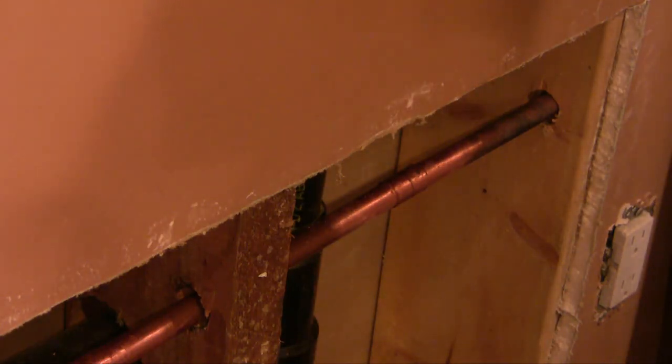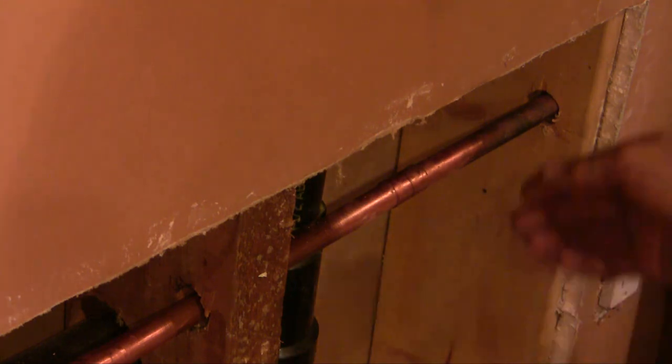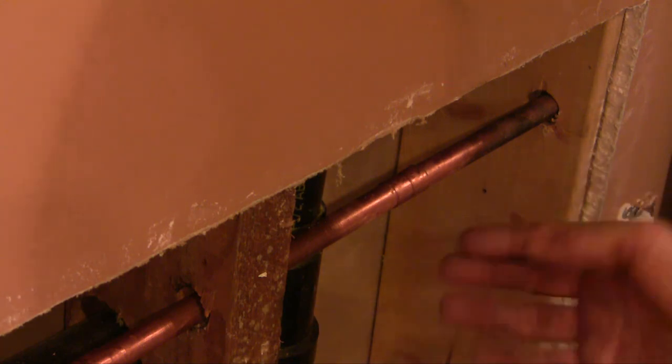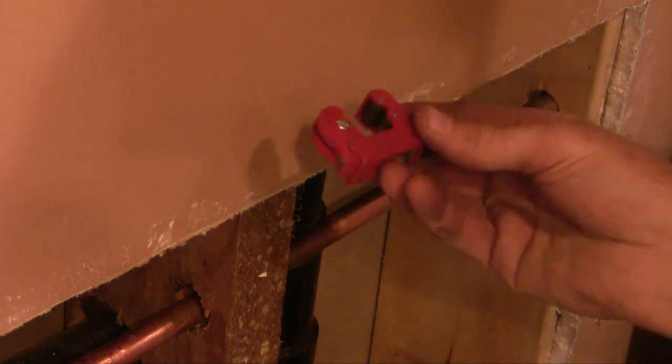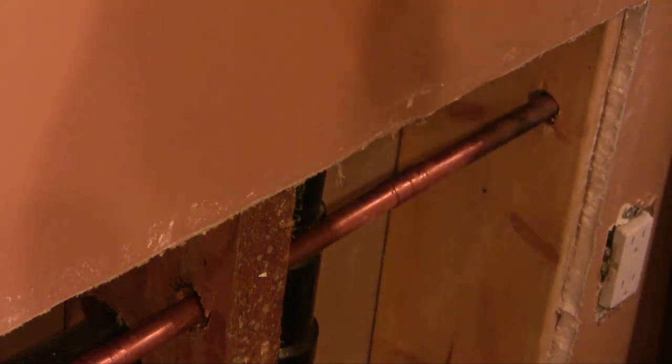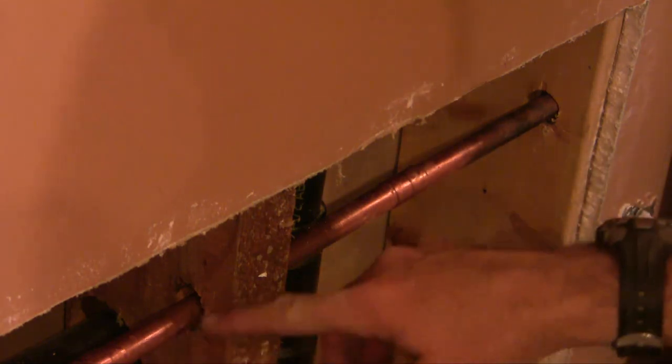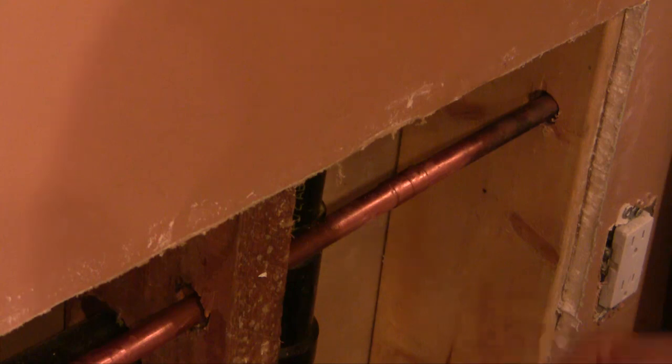Today I'm going to be soldering copper pipe. Copper pipes aren't used a whole lot in new houses, but they're common in older houses here in Canada and the US. This is half-inch copper pipe. I had a stub coming out of the wall and decided to get rid of it, so I've cut off the stubs with this pipe cutter. Then once cut, I've put in an extra section of pipe here with a butt joint.